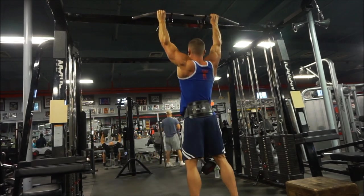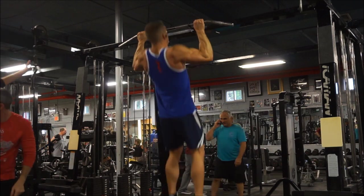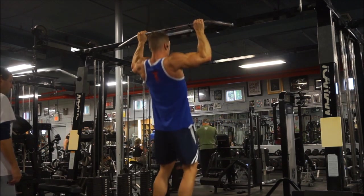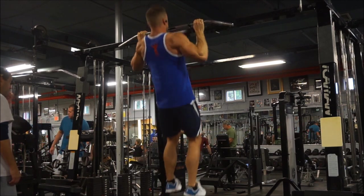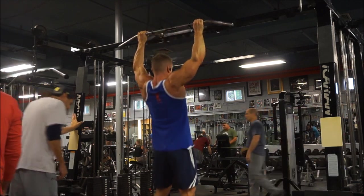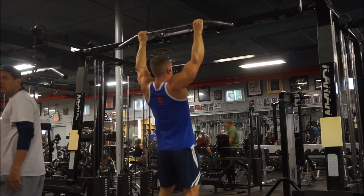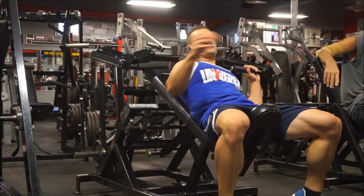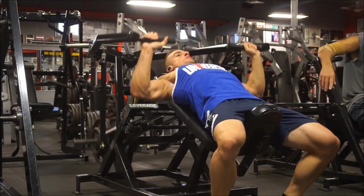Building muscle and losing fat, to a certain extent, do require you to make yourself a little bit uncomfortable. When you're bulking, you typically start off very excited and eager to get in the gym, and it's very easy to eat. But two or three months in, that appetite is no longer as strong, eating becomes more difficult as your calories get higher, you see you're adding a little more fat than you hoped, maybe your skin is breaking out, and now you already want to cut.